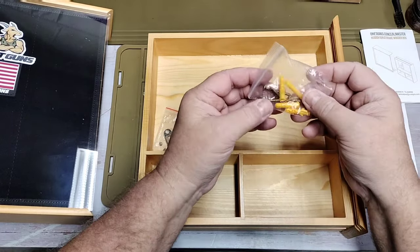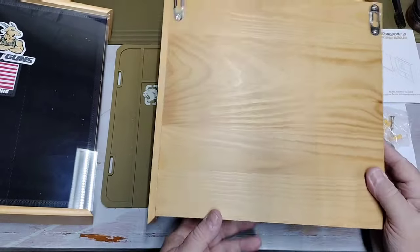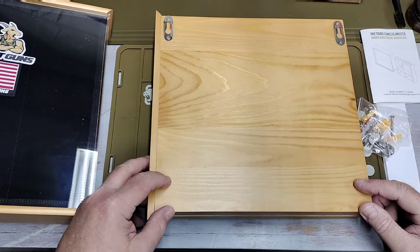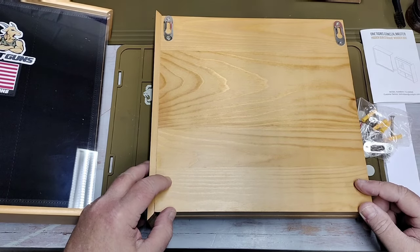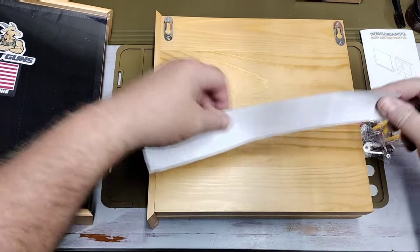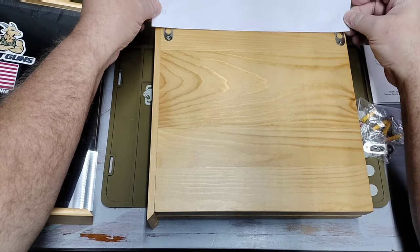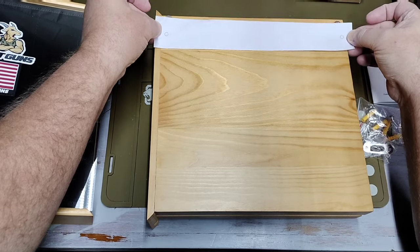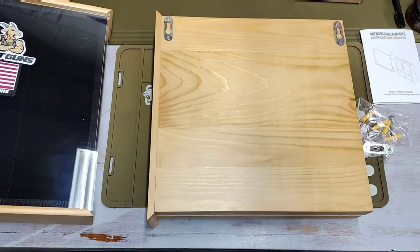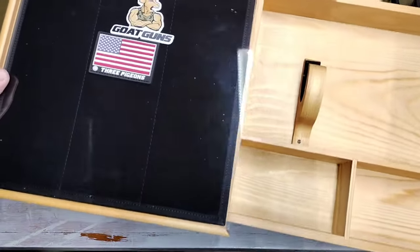Inside you get four wall anchors and four screws, plus an extra set of hardware. If you're so inclined, you could put all four screws in and mount it on all four corners — nothing would take that thing down, it'd be tough to remove. You also get the corresponding mounting pattern to space your screws correctly. It looks about right, maybe a little wider than expected.